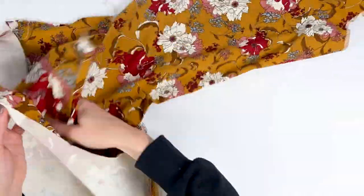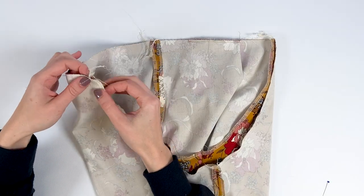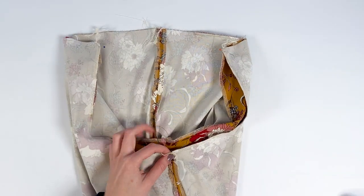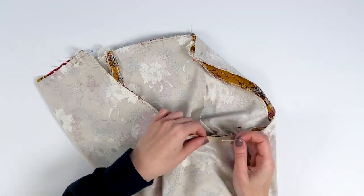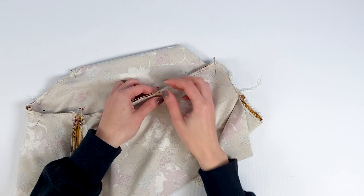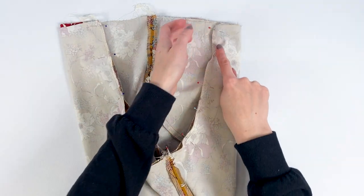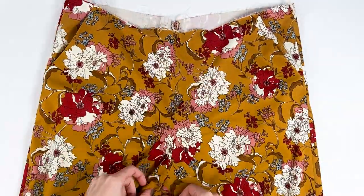Turn one leg inside out and slip it into the second so the two legs are right sides together. Align the edges of the crotch, pinning the top of the back, then the top of the front, and finally the inseam seams. If seams have been opened, keep them open; if overcast, lay them to one side on each to avoid bulk. Continue pinning, then stitch at 1 cm. Press the seam open, or topstitch the seam allowances to make the garment stronger.